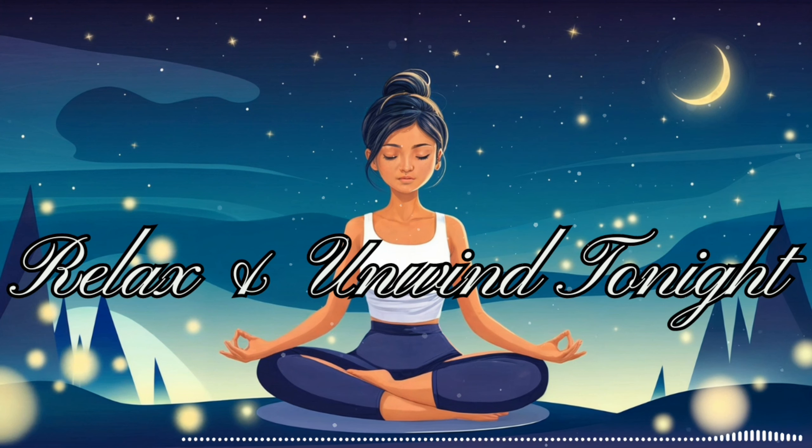You are strong. You are resilient. You are at peace. As we prepare to leave this visualization, know that you can return to this garden anytime you need to release stress and reconnect with your inner strength. This peaceful sanctuary is always within you, ready to offer comfort and renewal. Take one final deep breath, feeling completely relaxed and empowered — you are now ready to face any challenge with calm and confidence.